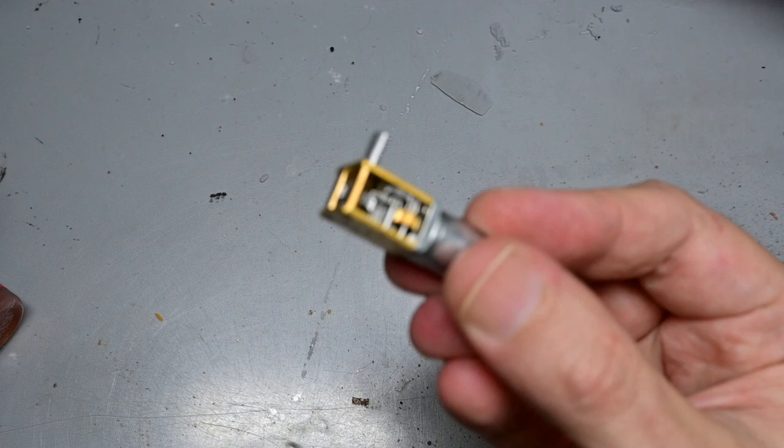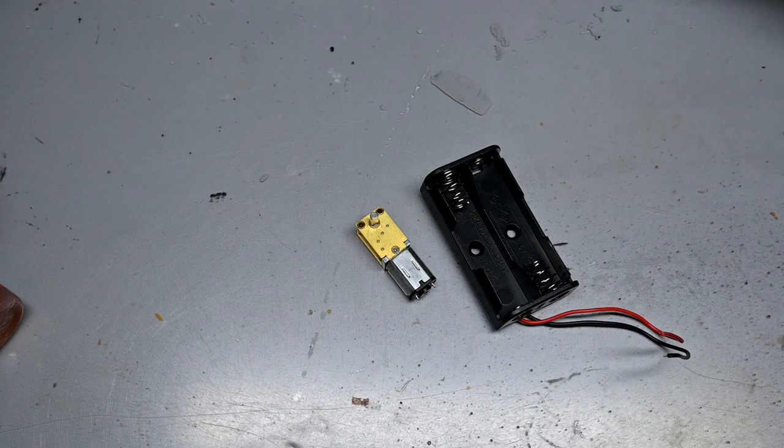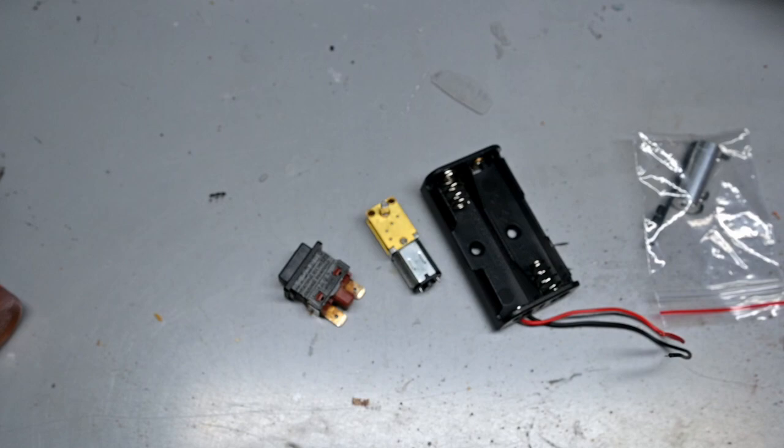Now let's put together everything we need to make this sucker move. First is a miniature high-torque motor — variable speed, variable volts — we're going to be running it at three volts using two double-A batteries; three volts will give us nine RPMs. We also need a coupler to attach our ship to the motor and a button to turn the power on and off.